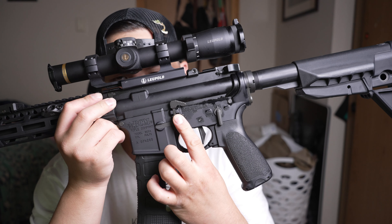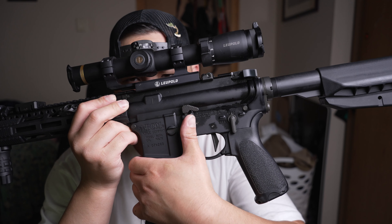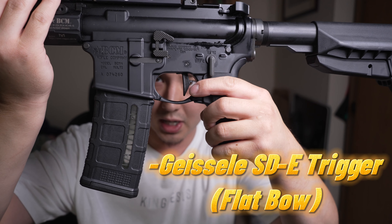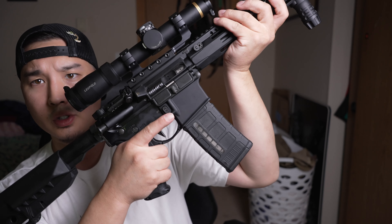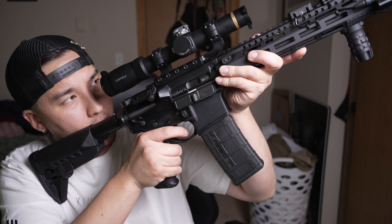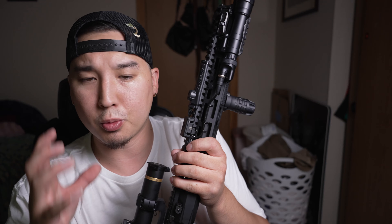With the old mil-spec bolt catch, when I would press it with my thumb it would leave an indent — it kind of hurt sometimes. This one feels a lot more comfortable and easy to use. Moving to the trigger — I replaced the stock trigger with a Geissele SDE, the Super Dynamic Enhanced. This is a two-stage flat bow trigger. There's a little bit of take-up, then a wall, and right when you get past that wall it's a very light crack and it just feels really nice. Two-stage triggers are great for further shots and are very accurate, which fits the purpose of this build.